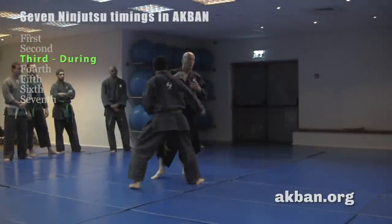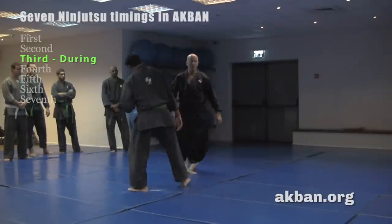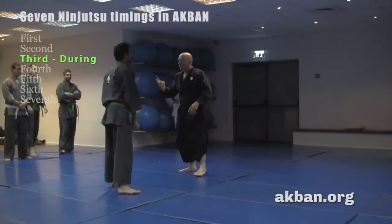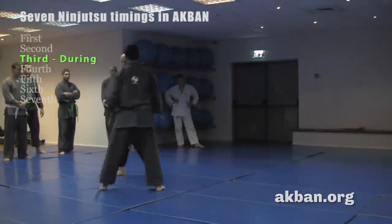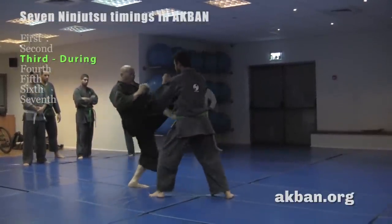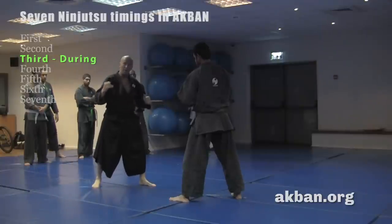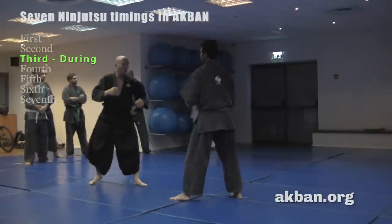To attack before, or if he does a tsuki step to attack after. Now what I do is attack simultaneously — I just wait for him and attack at the same time. This is the third timing. I stand and use a push kick, which is good against berserkers — they enter the range without paying attention, thinking about their hands, and I just use the range of the front kick. This is a good drill.